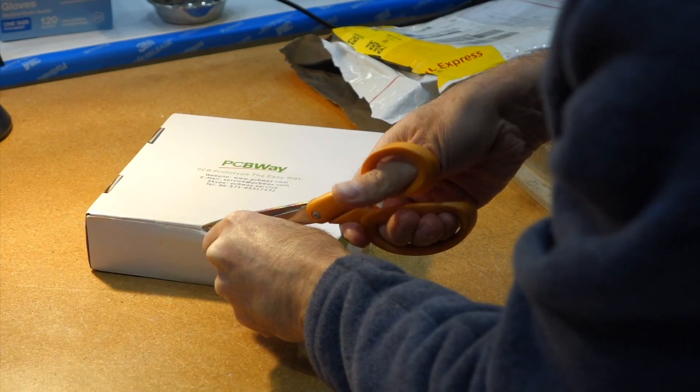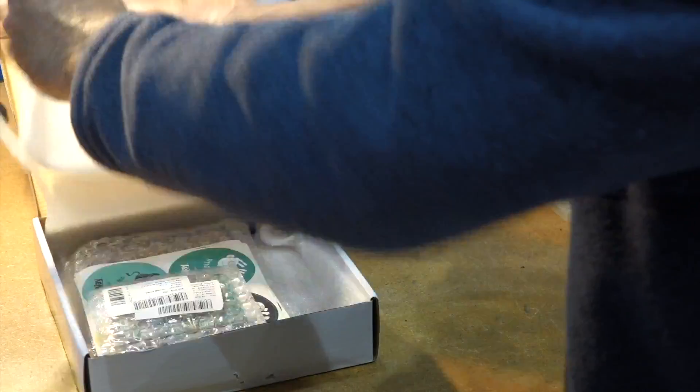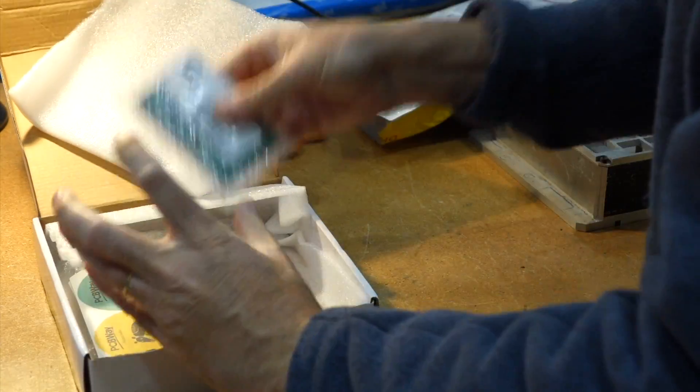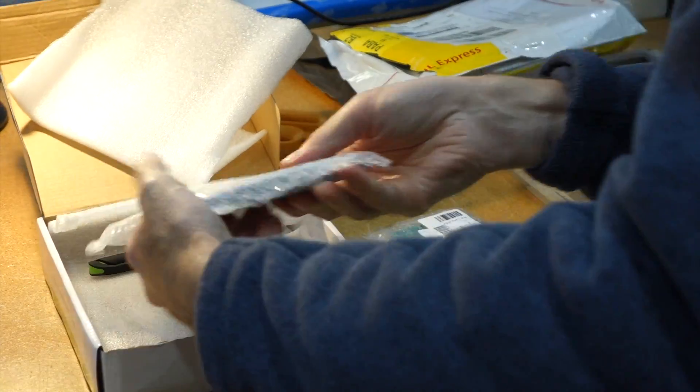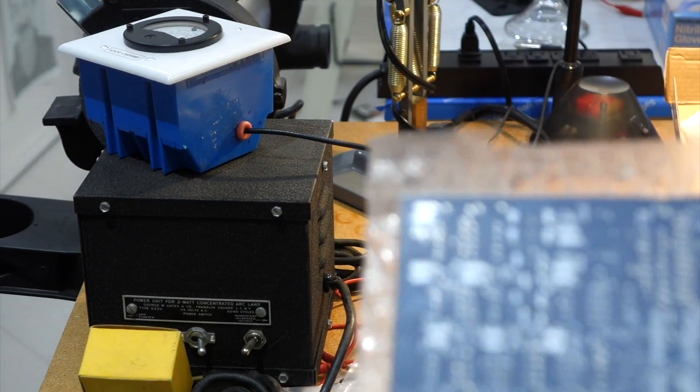They have just arrived from Shenzhen. PCBWay has a nice Christmassy box here for us. Inside, my board nicely shrink-wrapped. That is a heavy board — yes, because it's 5 of them. It's like a paperback book. Our minimum order is 5.